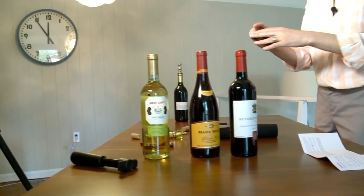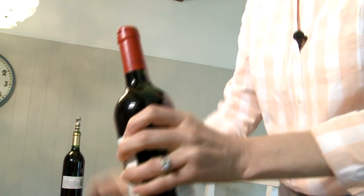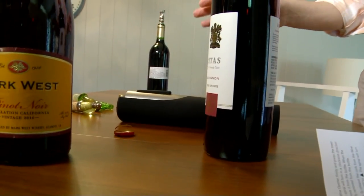Ann started off by using the foil cutter. She placed it over the top of the wine bottle and while squeezing, she twisted the wine bottle — and it comes off beautifully. Works great.